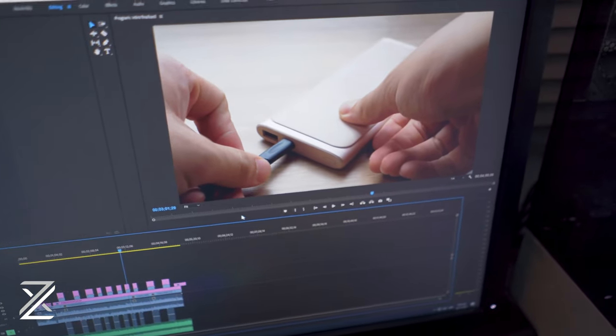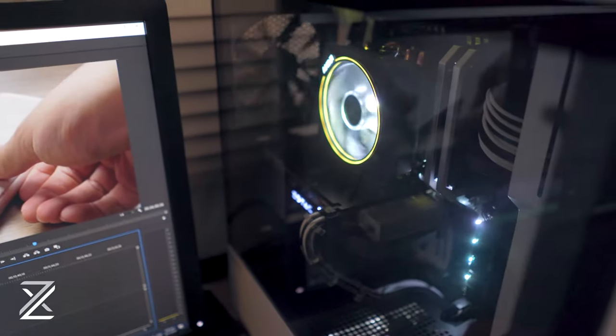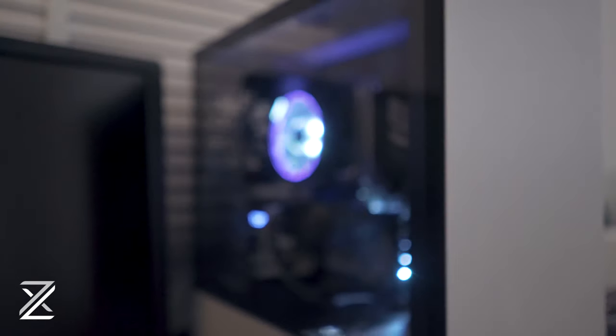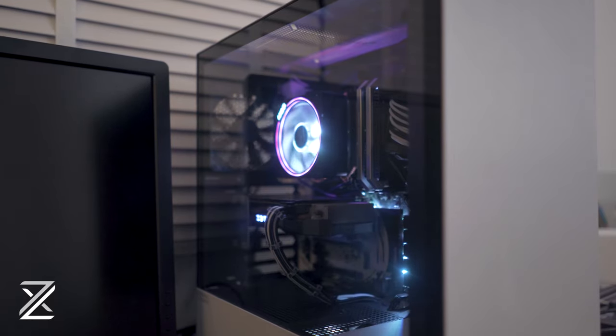I also wanted the system to be reasonably quiet so the mic won't pick up too much noise even with the PC running — which I achieved with this rig. I also wanted it to look decent and have future expansion options. So that's what I was going for when building this rig. Without further ado, let's start this breakdown.